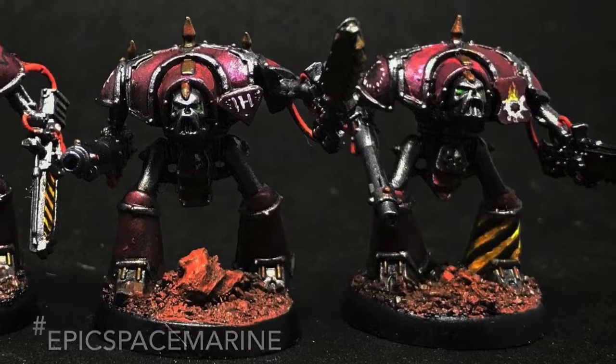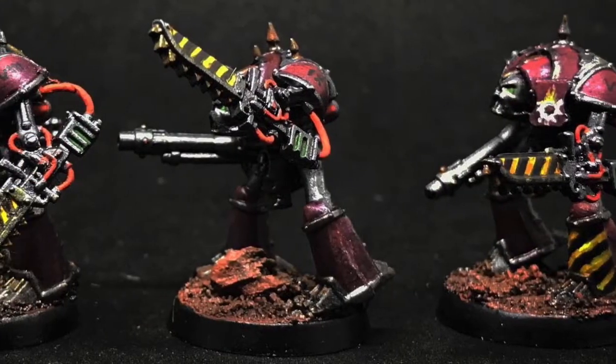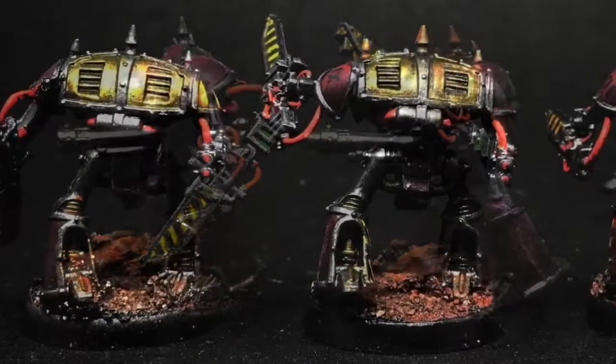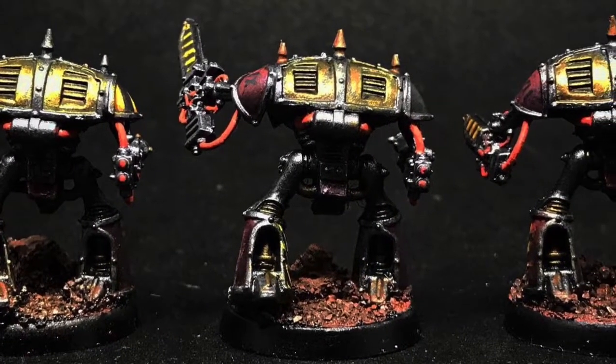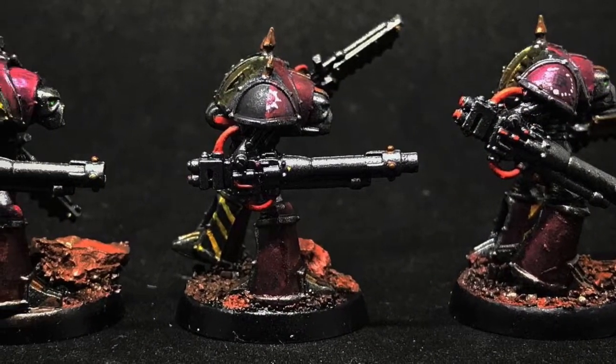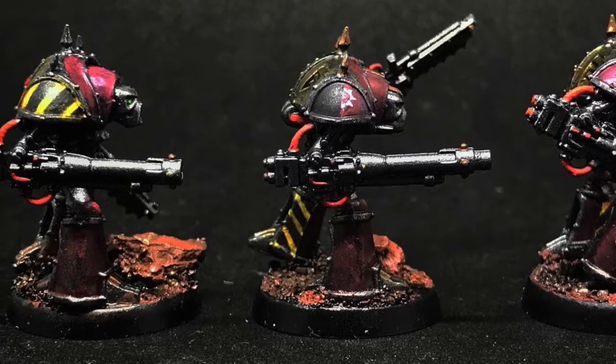To kick things off we have our first detachment of old plastic Night Paladins for Epic Space Marine. The original models have pretty static poses, so I spent some time repositioning their legs.